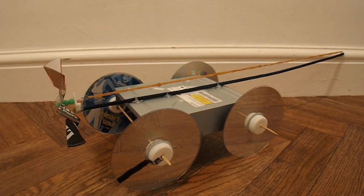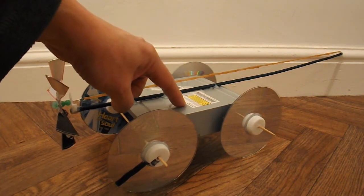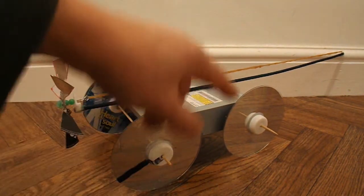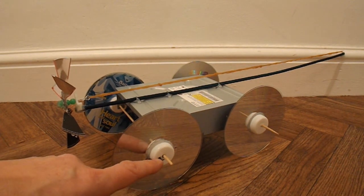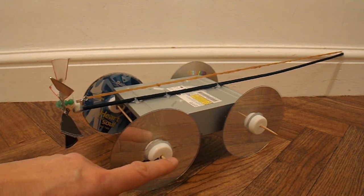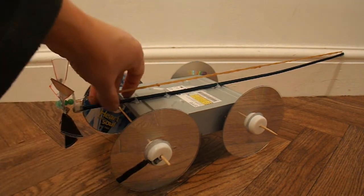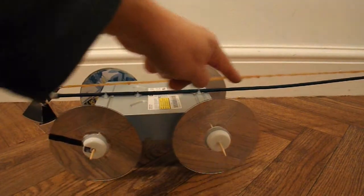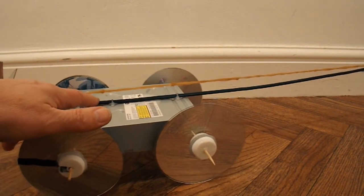Summary time. What have we got? We've got the metal DVD case, four CDs for the wheels, each with bottle tops for the hubs and barbecue skewers for the axles. We've got a flower cane, just hot glued to the top of the case.